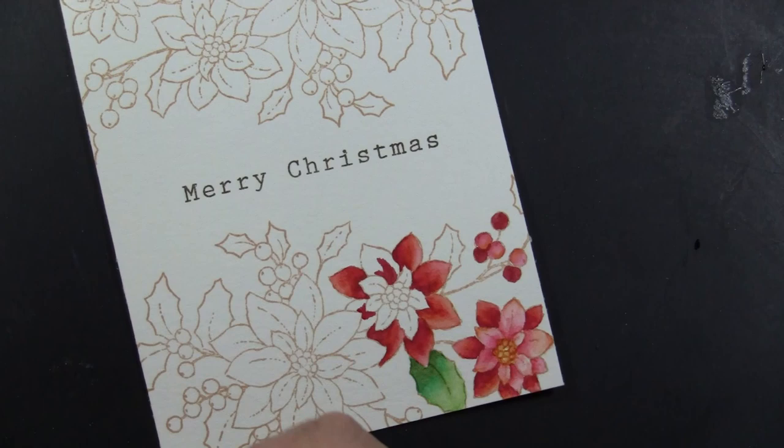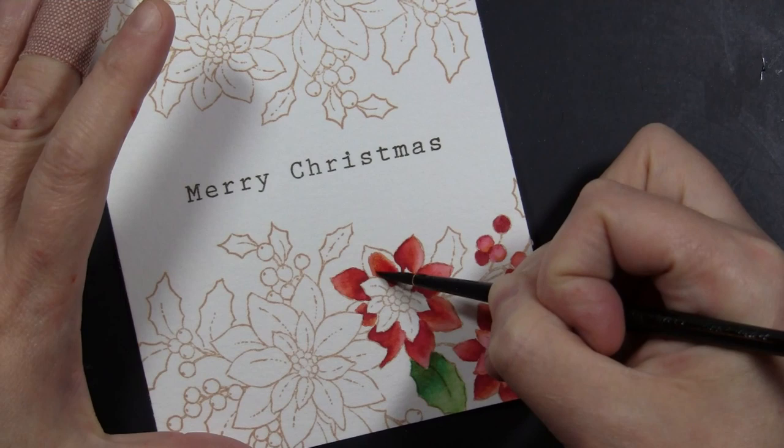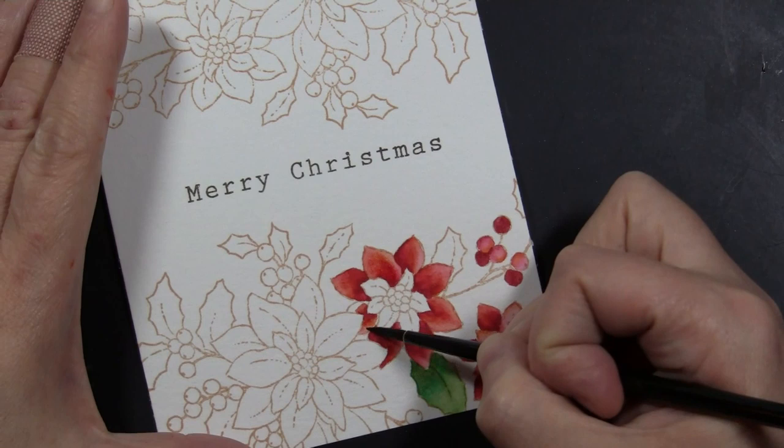I am doing that again here — you can see that darkest color going in on the areas that are underneath another petal, then going back with yellow as my lighter color, and then blending those with water. I make sure to leave some very light edges along the sides, which gives the illusion that some petals are on top of others and some are beneath.